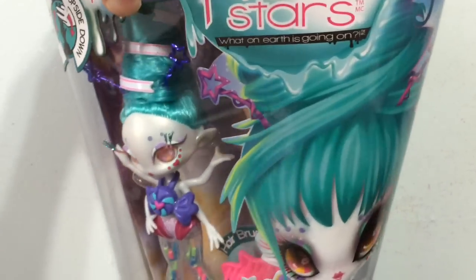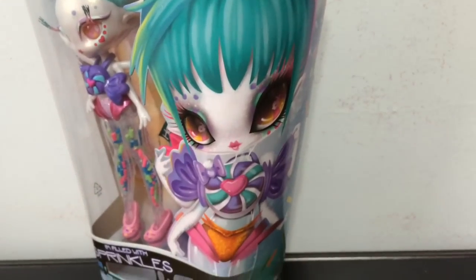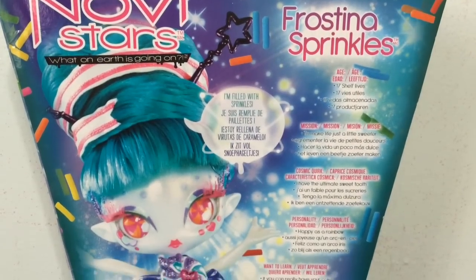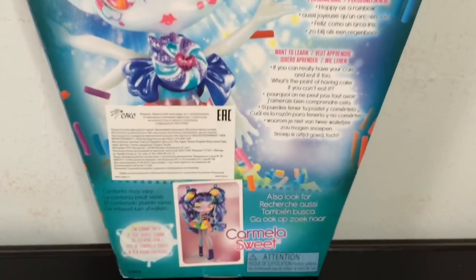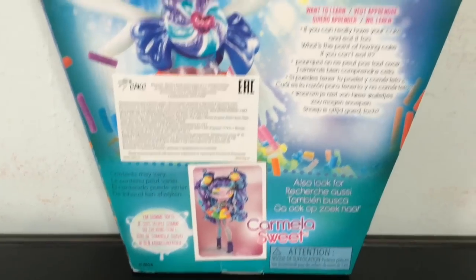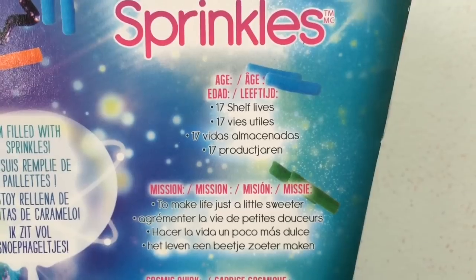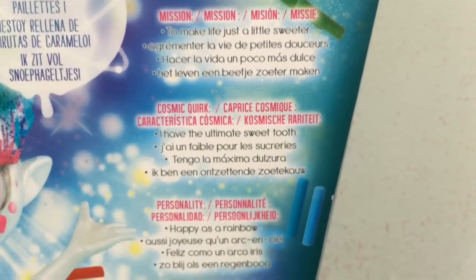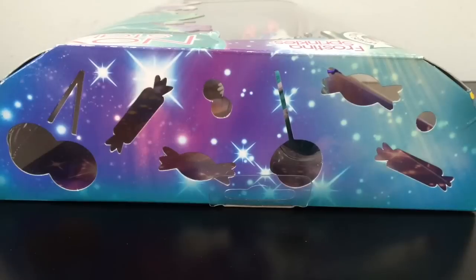When you turn the box a little bit you can see the artwork a little better — her looking very candy and sweet, very cute. And here's a look at the back of her box where you can see more about her. The other one in the line is Carmela Sweet, and here's a close-up with more about Frostina Sprinkles so you can learn a little bit more about her and her personality.